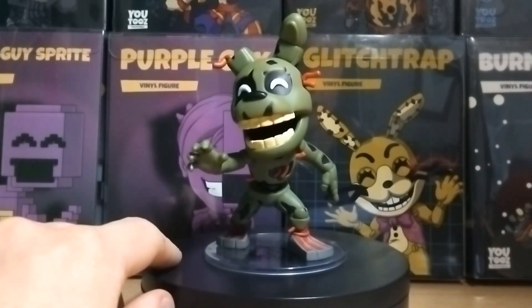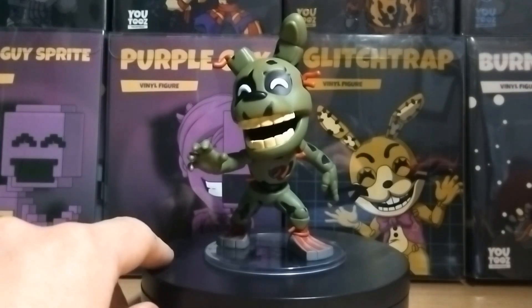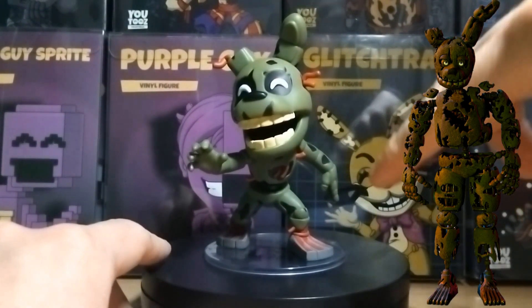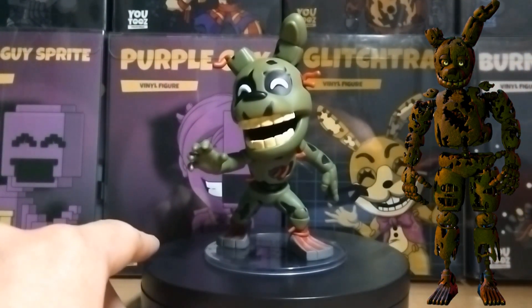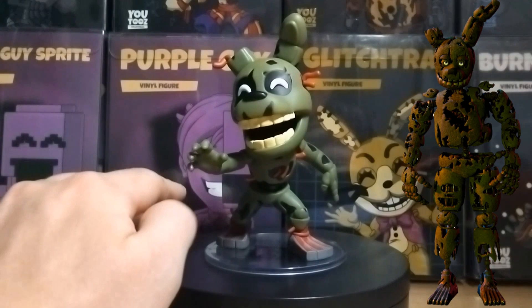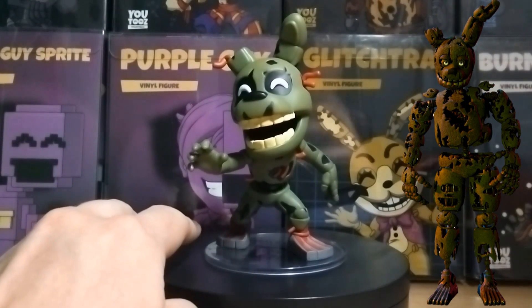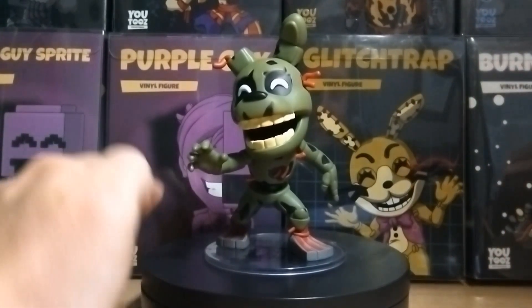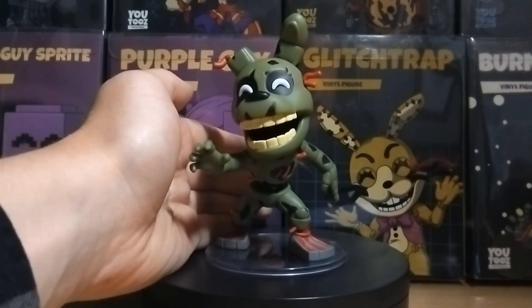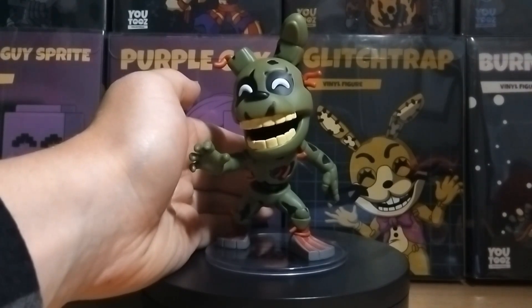With all the packaging removed, here is the Springtrap Youtooz figure. I really do love this figure with all the details it has, but there are some details they did miss — like inside the arms and legs with the endoskeleton and Springlock suit interior, and some of the flesh details I wish they included. But overall it is a really good looking figure. He's doing a reach-out sort of pose stepping forward towards you, and I love the pose that he has.